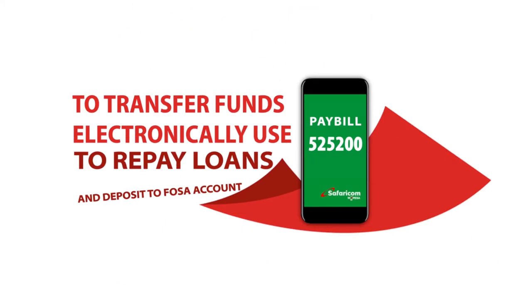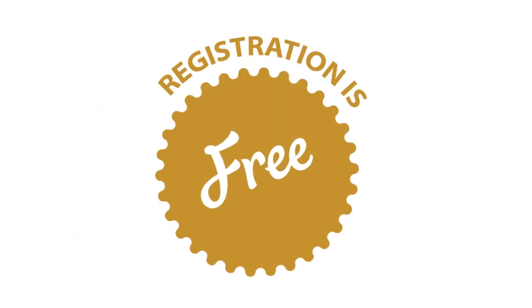To transfer funds electronically, use your M-PESA pay bill 525200 to repay loans and deposit to your FOSA account. Registration is free.